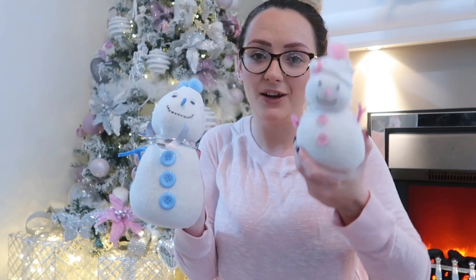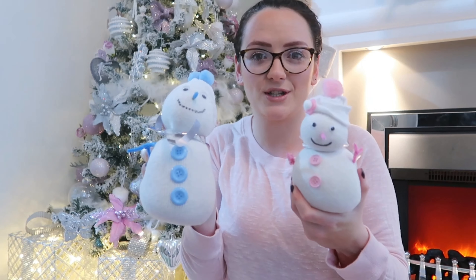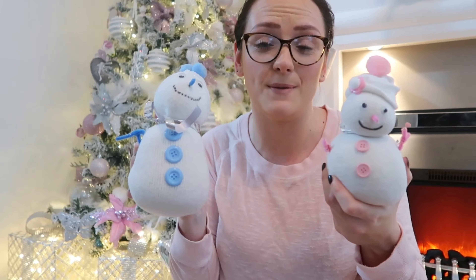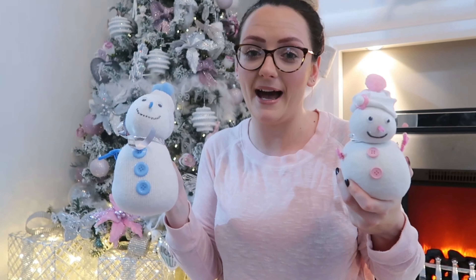I also made these little snowmen — DIY crafts I did last year. There's a little pink one for Ava and a little blue one for Blake. I was actually going to make a family one and I still might. If you're interested in seeing how I made these cute little snowmen, let me know and I'll do a video. They are so easy and so cheap — you could probably do them with bits found around your house. They're cute little Christmas decorative ornaments and people will come around saying 'Oh my god, where did you get them?' You can even make them as homemade gifts for people.